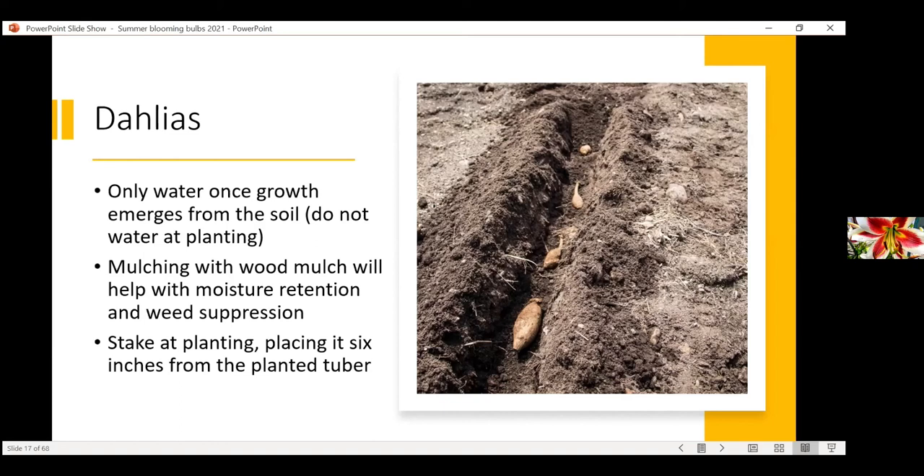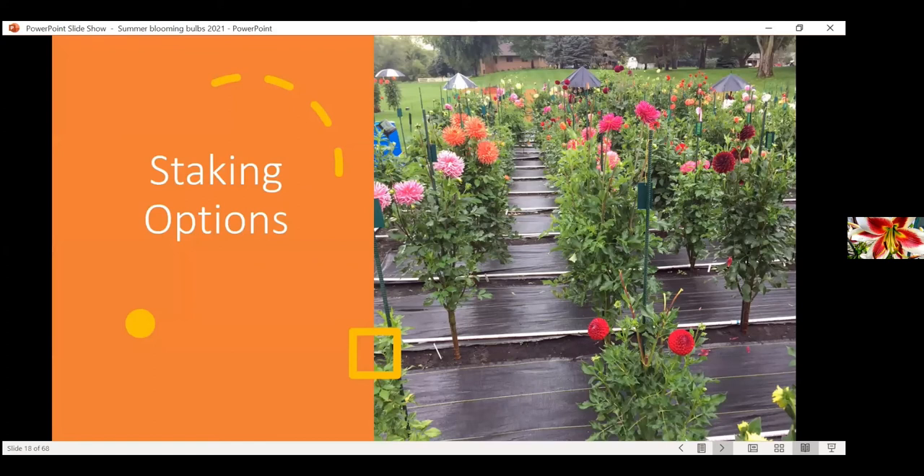Using wood mulch around your plants is beneficial — it cuts down on weeds and helps with water conservation. You can use wood mulch, grass clippings, or leaves. I probably wouldn't put them in rock because it might get too hot. For staking, if you're planting larger varieties, stake at planting — as soon as you put the tuber in the ground, put a stake about six inches away from it. If you stake after the fact you might stab your tuber, which is not a good idea. Lots of different stakes can be used; find one that works for you.